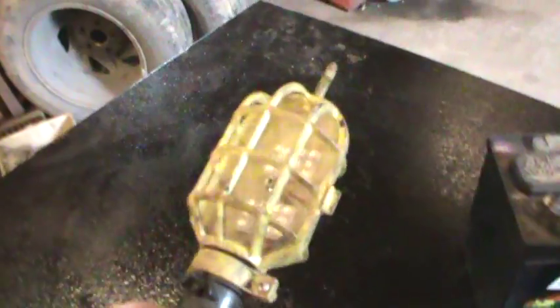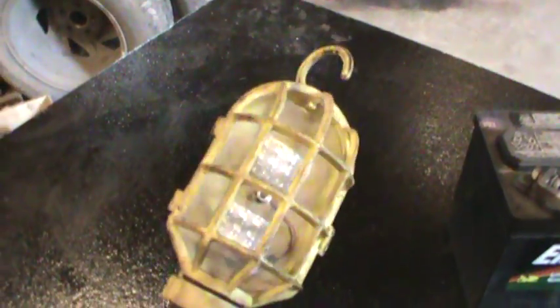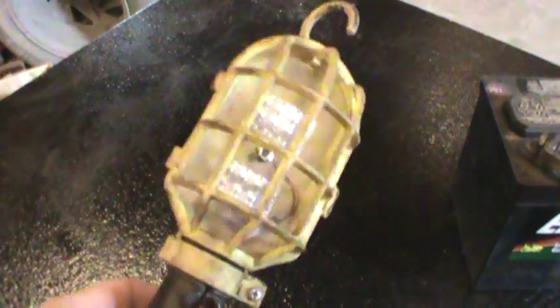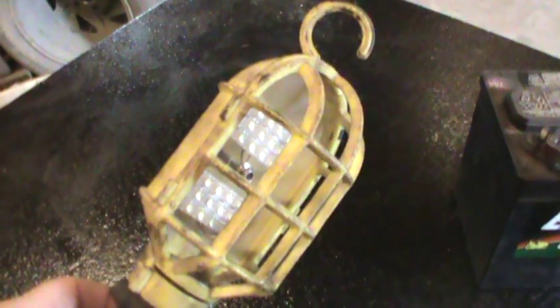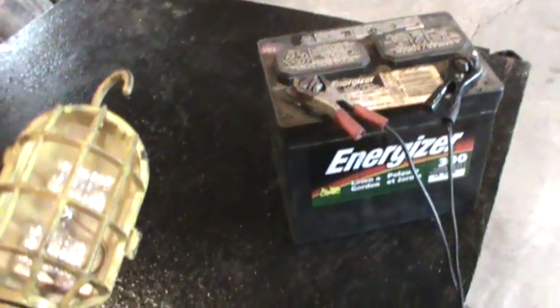Here's a 12-volt light I modified. It's just a light you can buy anywhere — any automotive repair place. It was designed for a 12-volt bulb, with a screw-in 12-volt 50-watt bulb. The problem I've always had with these is heat. It doesn't melt the light, but it's uncomfortable if your head is right beside it. And it draws quite a bit of power off a 12-volt battery anyway.